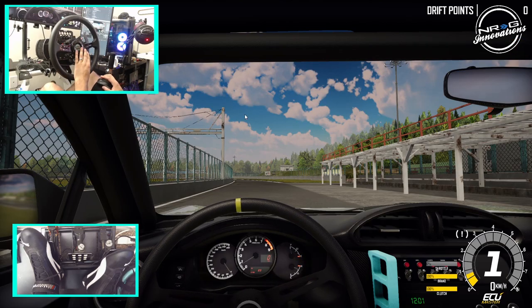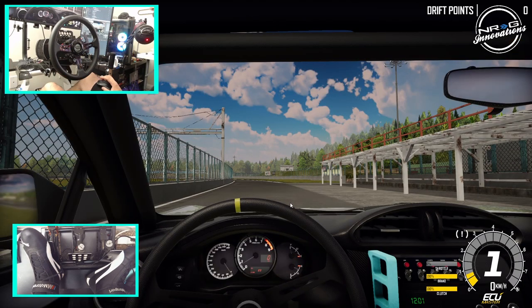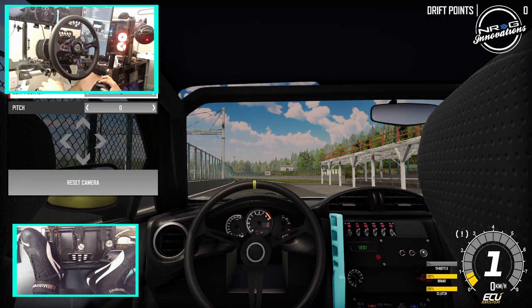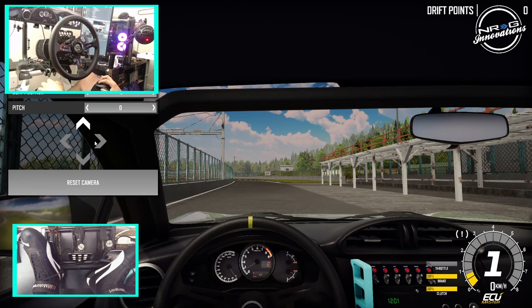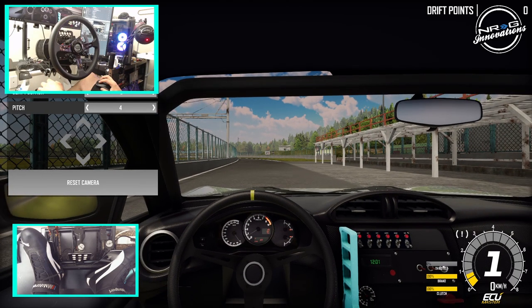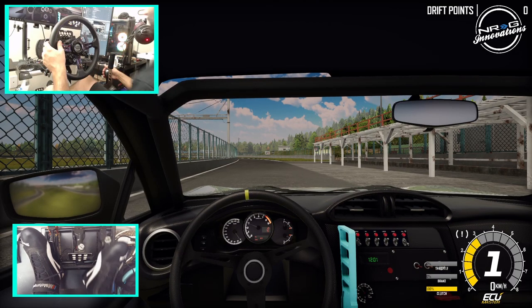I think this one might have a pivot cam — we may have to adjust this one. Camera setup — this one is without driver hands. We're going to move this up, pitch it down, increase field of view a little bit, and then go from there. So let's take this BRZ for a quick rip.